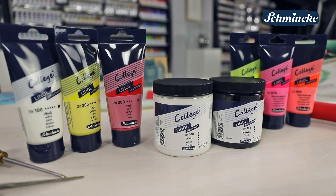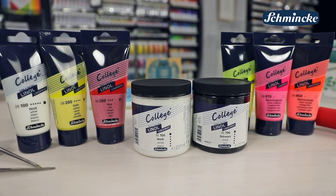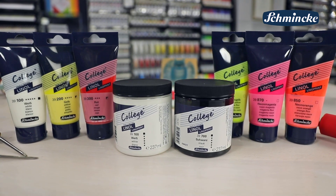Alle Farbtöne gibt es in 75-Milliliter-Kunststofftuben. Weiß und Schwarz gibt es zusätzlich auch in 237-Milliliter-Tiegeln.